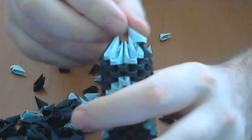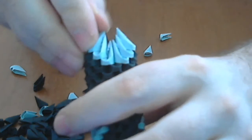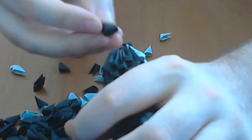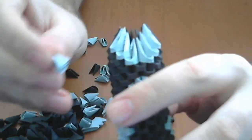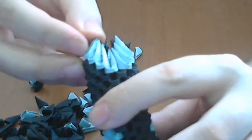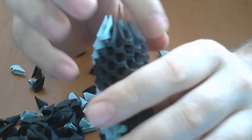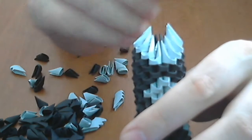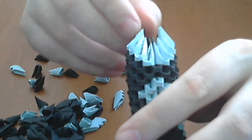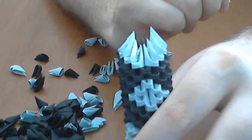Now we will put another two grey pieces here and here, and the rest of the row will be black pieces. Next we put one grey here and another one here, and we complete the rest with black pieces. We continue like this to decrease the number of pieces until we reach only one grey piece in a row.